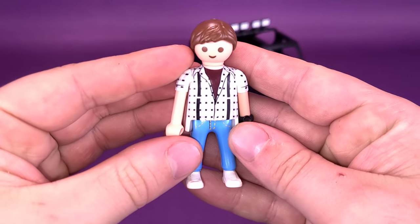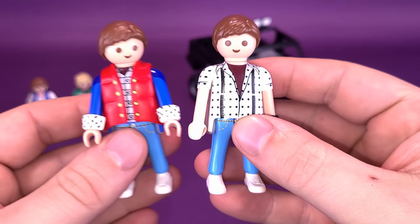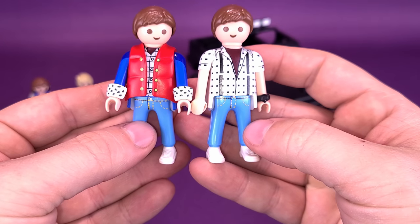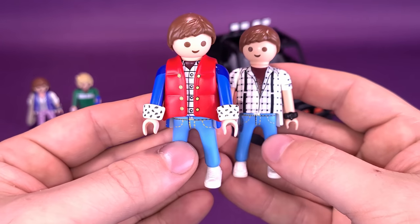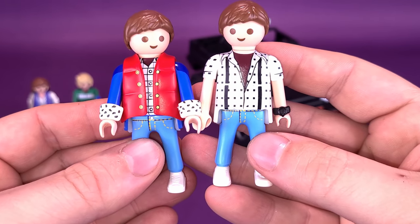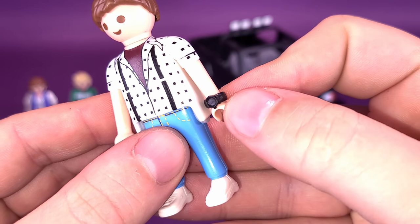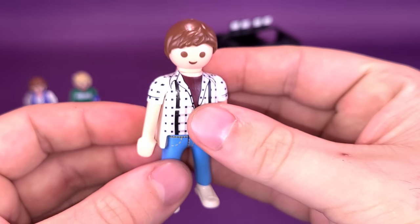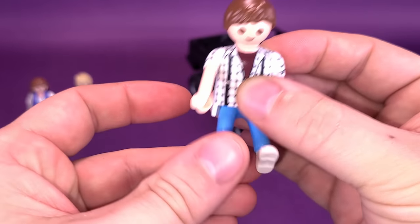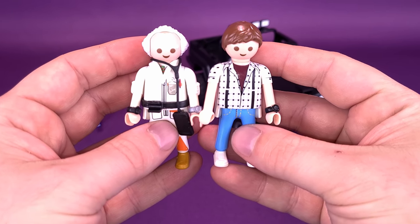Moving on to Marty McFly — this is him with his plaid shirt on. For comparison, we can bring in the Marty McFly included with the DeLorean. The faces are the same, the pants are the same, the shoes are the same. What is different is that the DeLorean Marty had the jean jacket and life preserver jacket, whereas this Marty is stripped down to just the shirt alone. His only real accessory is the wristwatch. Articulation on Marty is the exact same — standard articulation.